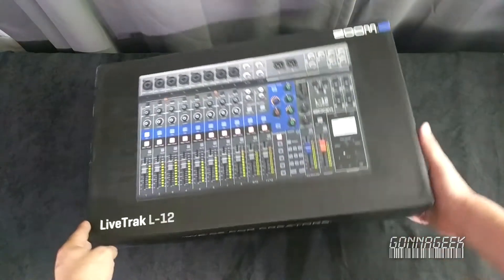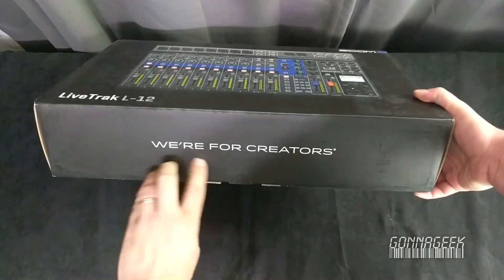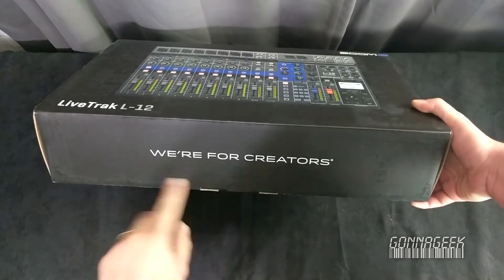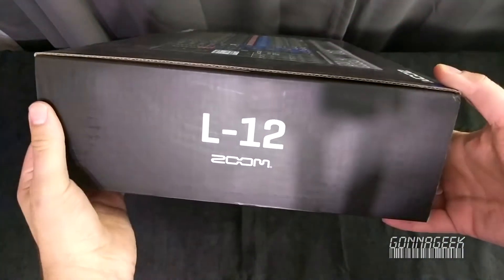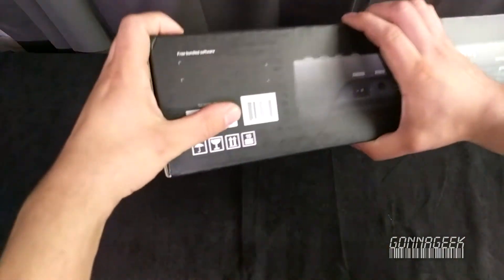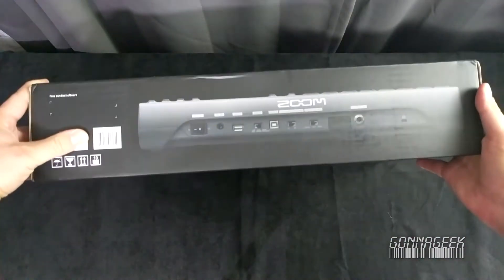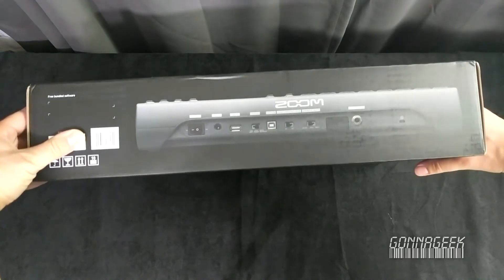All right, so let's start by looking at the box. You'll see "We're for creators" on this side. You've also got the L-12 by Zoom on this side here. On the back we do have what appears to be a look at the back of the device. And then flipping it over again — it's the L-12.